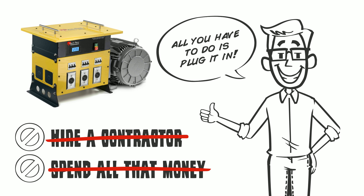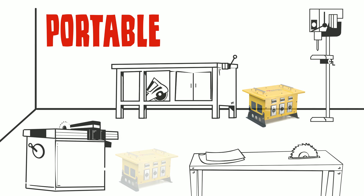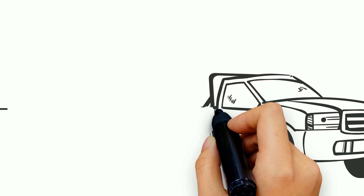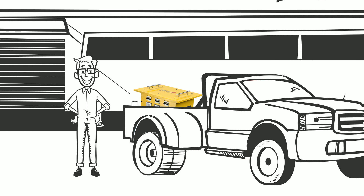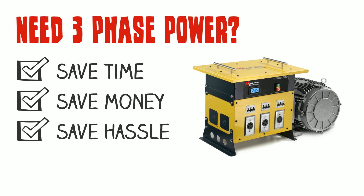With the Power Box Converter, all you have to do is plug it in and you instantly have three-phase power. Not only that, but it's portable — that means you can move it anywhere you need inside your facility. And if you happen to move facilities, you can easily take it with you. This is one investment that you'll have for a long time.